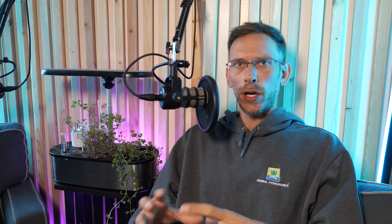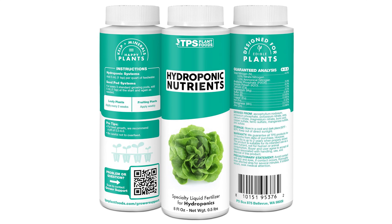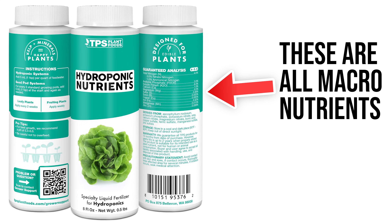Let's start with a one-part nutrient solution. That means this nutrient solution just has everything in it — your full NPK, which is nitrogen, phosphorus, and potassium. It's also going to have your micronutrients as well as your calcium, magnesium, and the other macronutrients that aren't within your NPK. Everything's in this one-part solution. You would just increase your EC — your electrical conductivity — or your TDS, your total dissolved solids, as your plants grow.